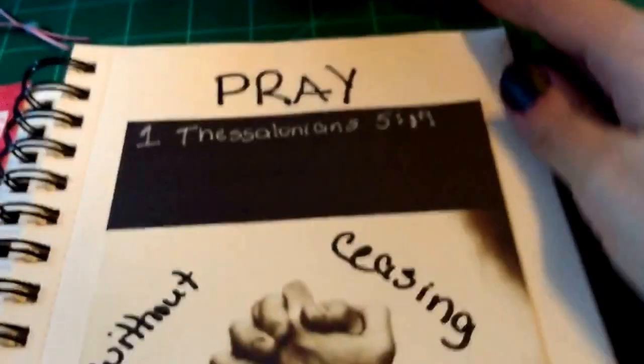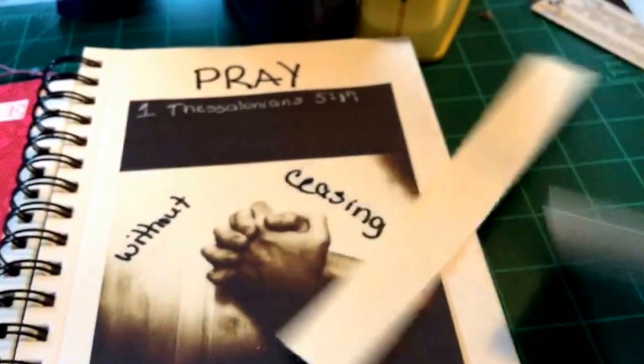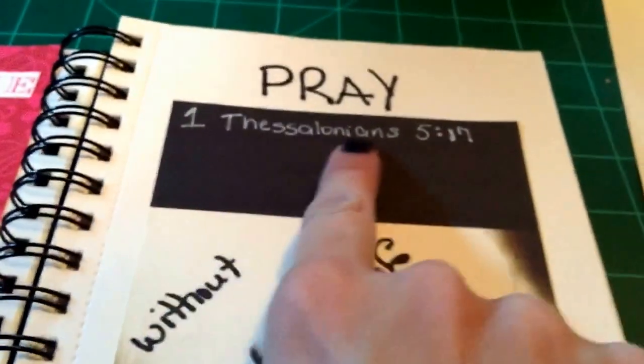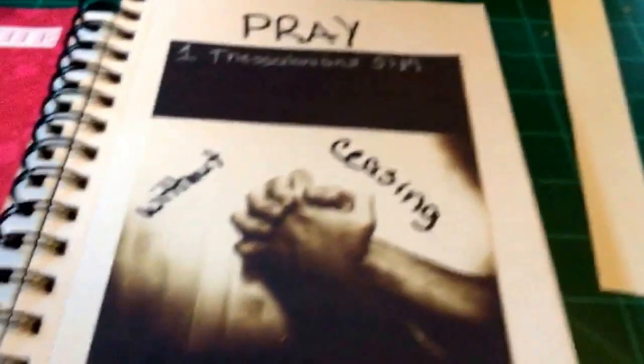I'll be back with you when I get it finished. Okay, I have finished this up. With my white gel pen I put 1 Thessalonians 5:17, and then I put "pray without ceasing."